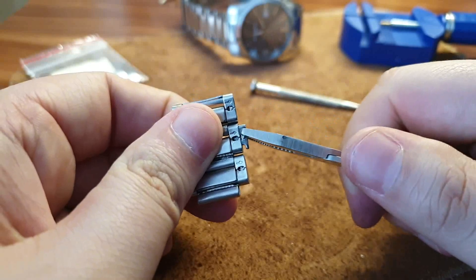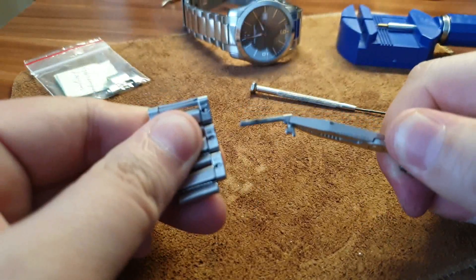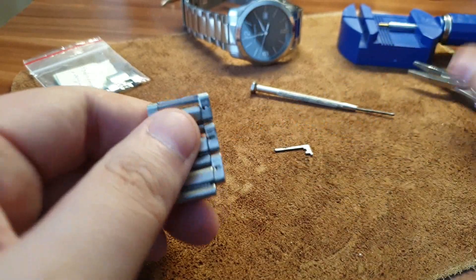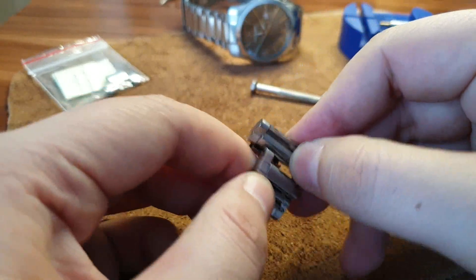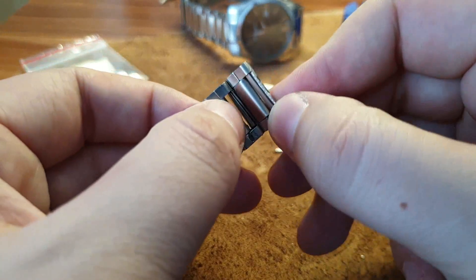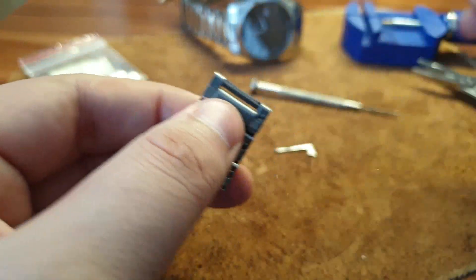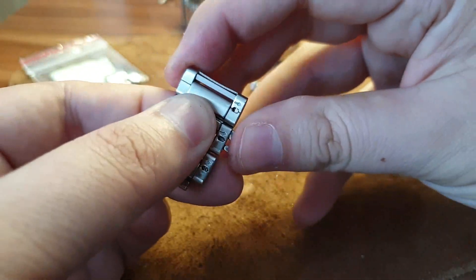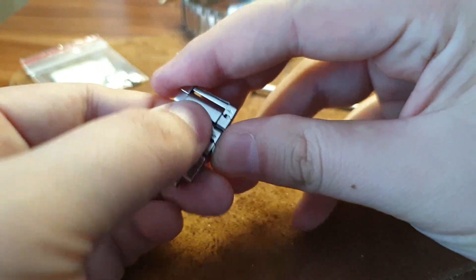Take a little pliers if you cannot remove it by hand. Keep this piece — don't lose it. Take the link out, shorten the band, and then put it back. I'm doing this again because I put it at the end of my last video.